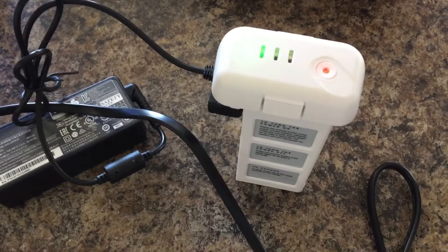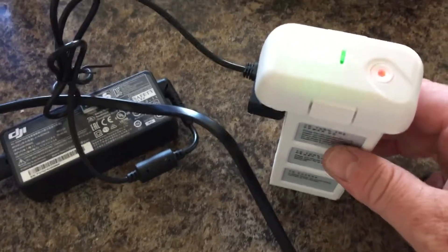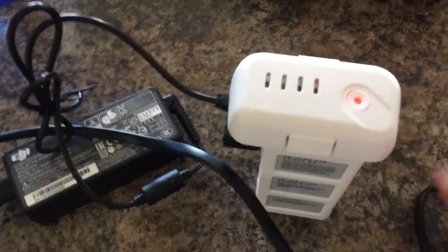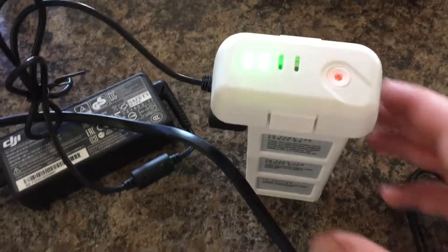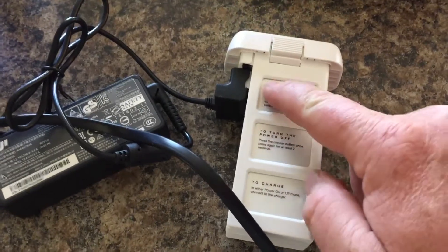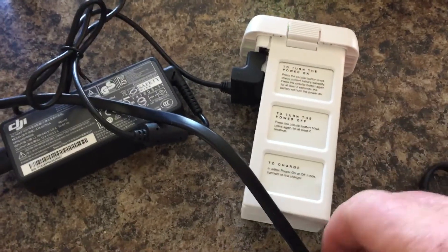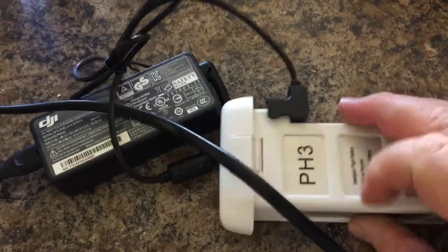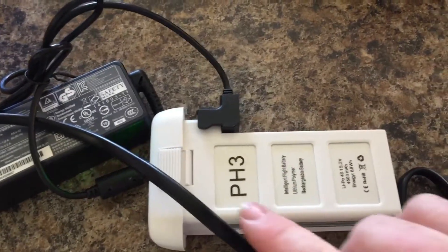Hey guys, Red Mono Review here. I ordered another battery from eBay and this one doesn't seem to be bulged out and it's not squishy. The other one I must have bought from eBay must have had an exploded cell, because this one looks like it's an identical battery with identical markings.